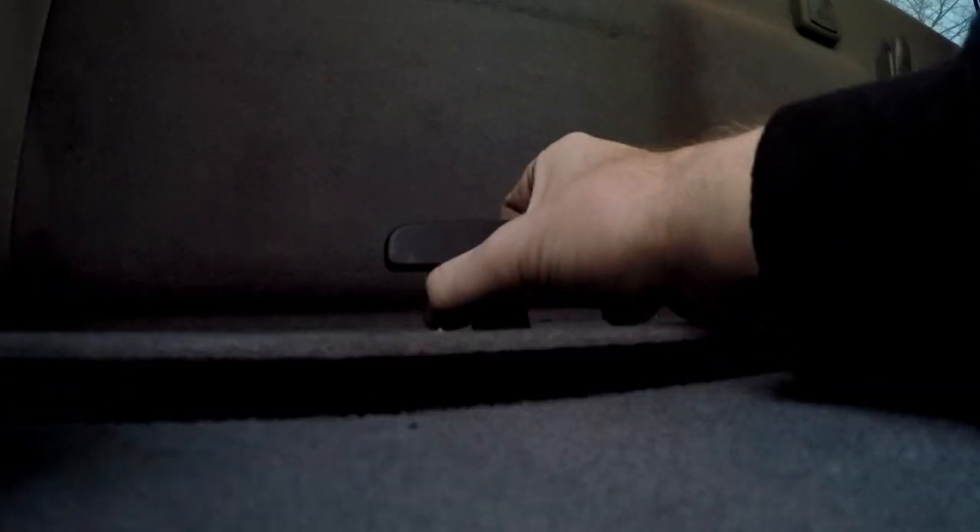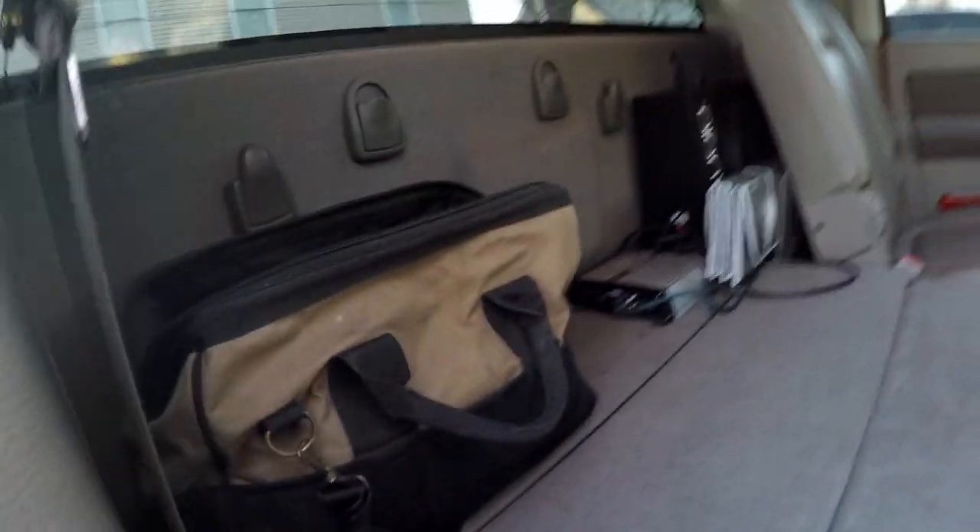This lifts up — you got all this storage down here. I got some spare fuel filters, jumper cables, a tire iron, and a couple other things, so it should do the job.